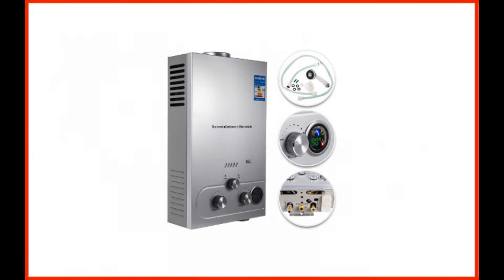VIVOR Propane 16L Tankless Propane Water Heater. Most of us want modern water heaters with several convenient features. It looks like VIVOR listens to our demands, as this water heater model has almost every feature you could ask for.